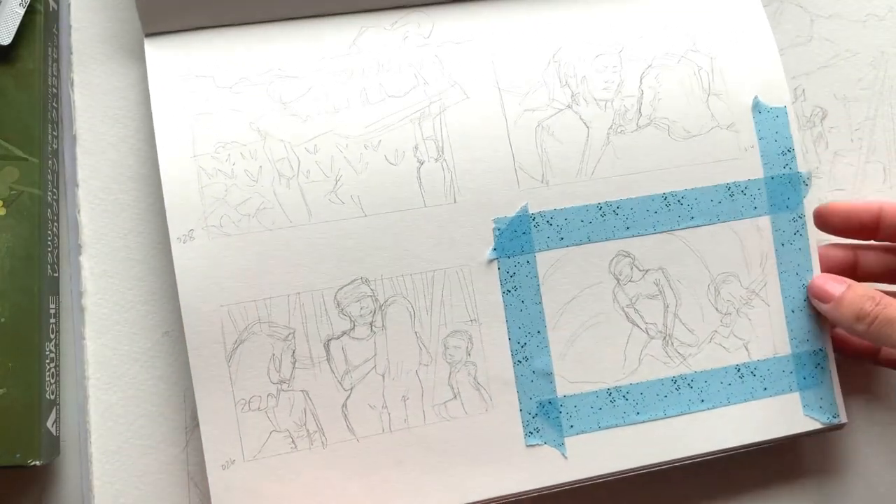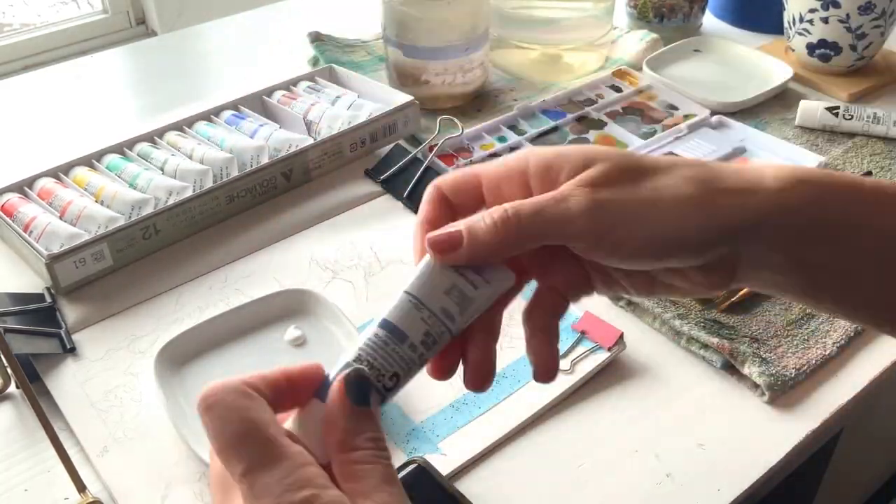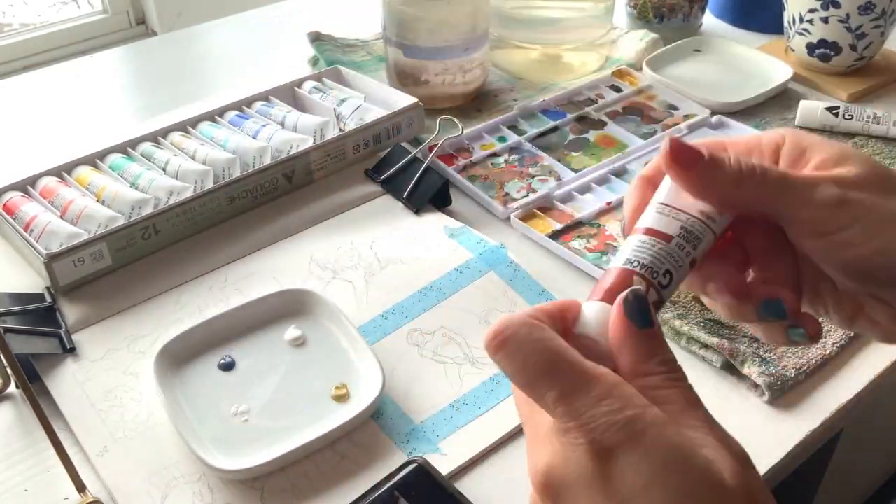These are the thumbnails I prepared and the colors I'm choosing to start out with are ash yellow, ash blue, burnt sienna, and white.